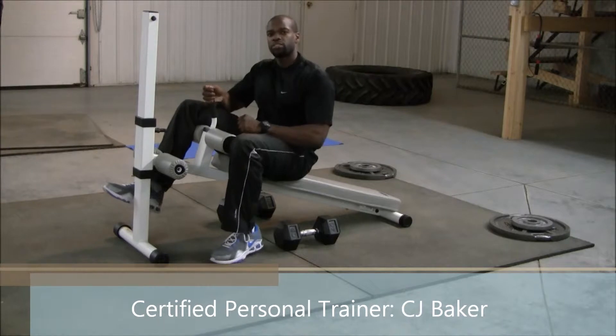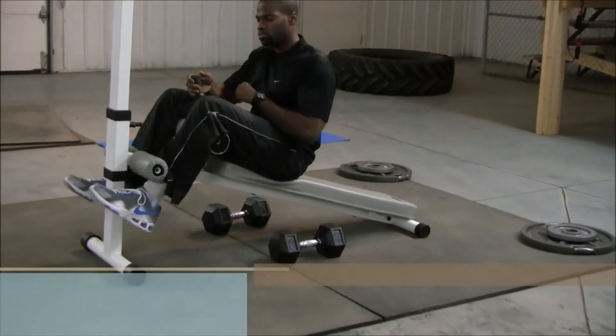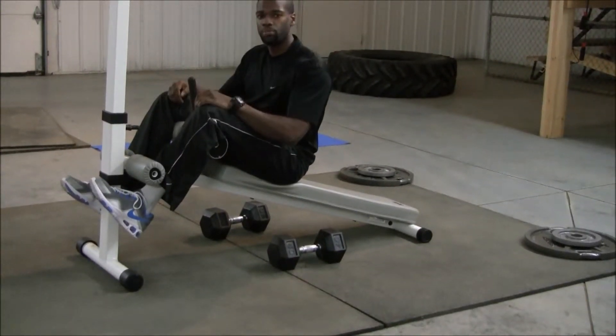I'm going to demonstrate the decline bench press. The first thing I want to do is make sure my legs are locked in safely between the pads.